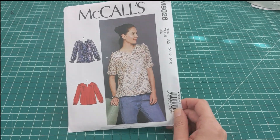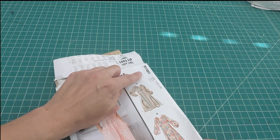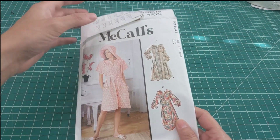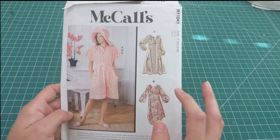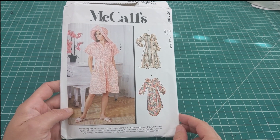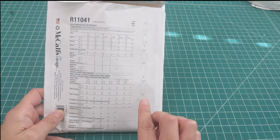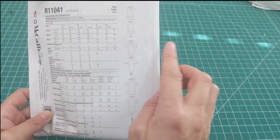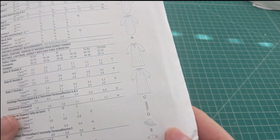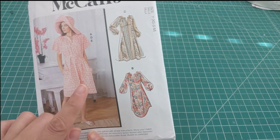I need to make more tops and blouses. One of my pet peeves is that the display number on pattern envelopes doesn't match the actual pattern number — this is 8212. I like View C; if you want definition you should tie it. I love the sleeves — you can see a theme: I'm liking billowy, bishop sleeves. I'm not sure about the dipped hem but definitely like View C. It also comes with a hat, which I'm not really into.